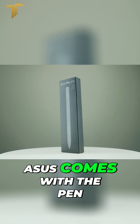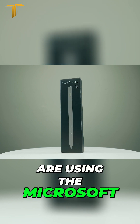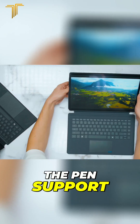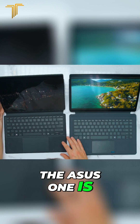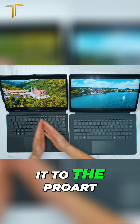Both support a pen. ASUS comes with the pen, whereas on the MinisForum you'll have to buy one separately. Both pens use the Microsoft Pen Protocol — I'm not sure how many creators actually use that protocol. When you look at the screens side by side, the ASUS is much better quality because it's OLED, so for picture quality I have to give it to the ProArt.